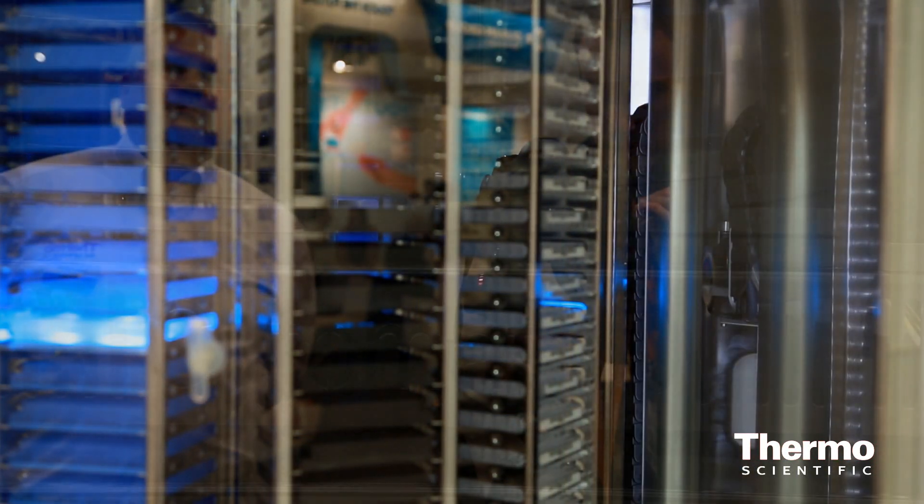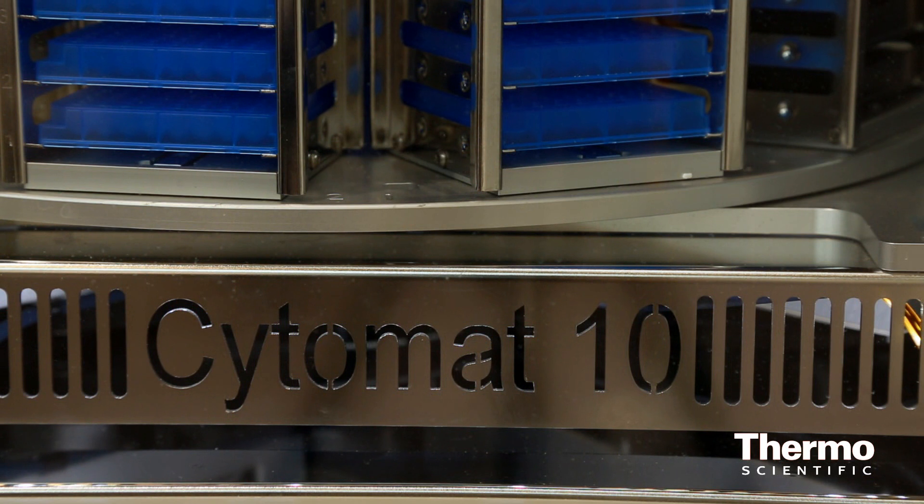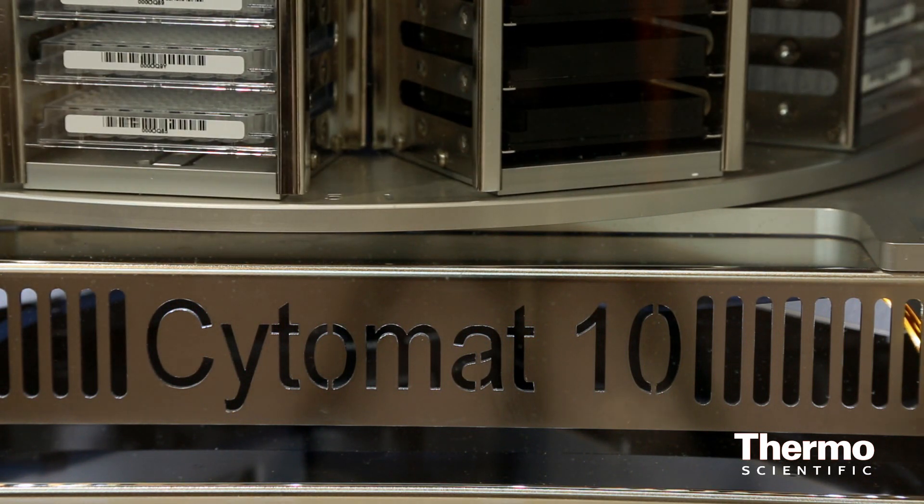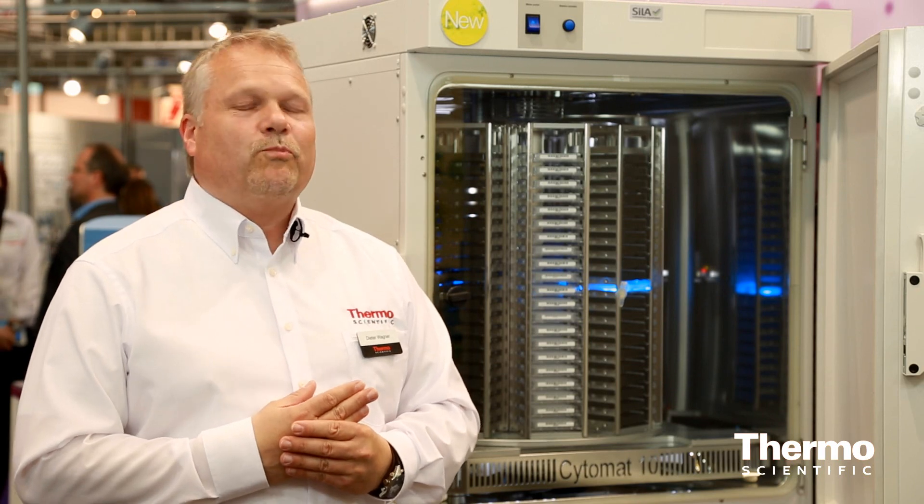The Cytomat 10 incubator is currently the first model for incubation, but we will also have a wide range unit. We would like to show and present it to customers. Learn more at thermoscientific.com.